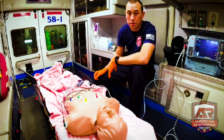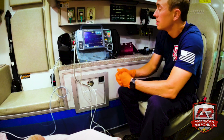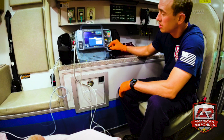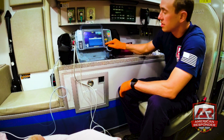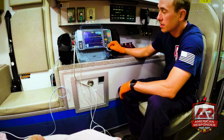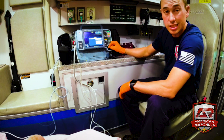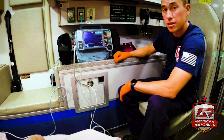Back to the monitor: it might be in paddle mode. Go up here and click to change the lead setting — most monitors default to paddle mode. Come in here, click on paddles, go down to lead two, and that way you can see the actual waveform on the monitor. If you don't do that, you won't see the waveforms.